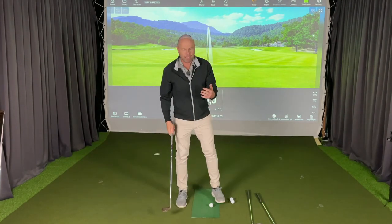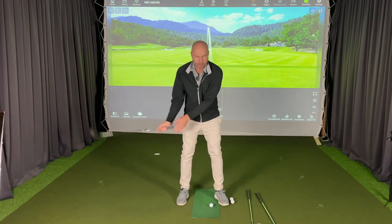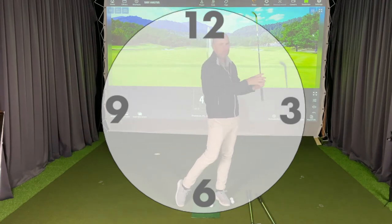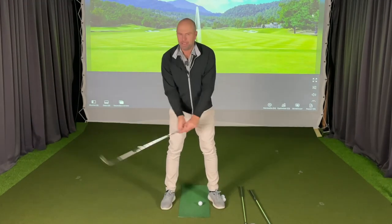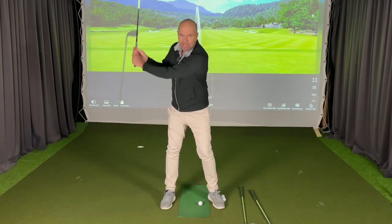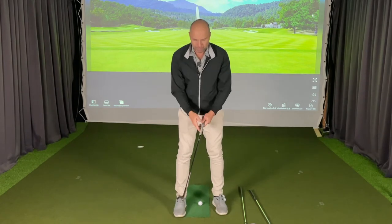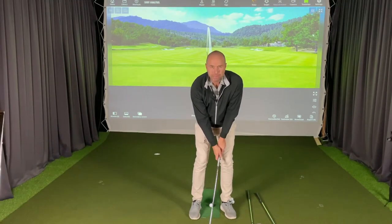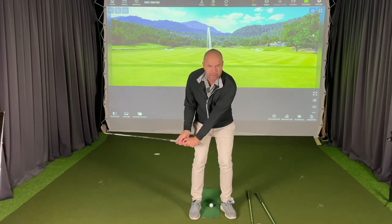You've heard about swinging to a certain time, thinking about a clock — taking your backswing back to nine o'clock or ten o'clock and then swinging the same distance through. That makes a lot of sense, but I don't find that easy to implement. Knowing where ten o'clock and nine o'clock is — that's hard.